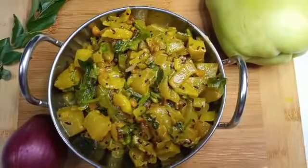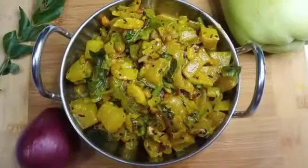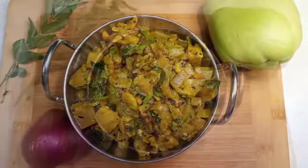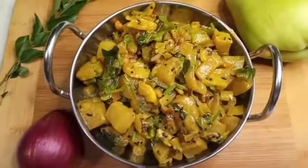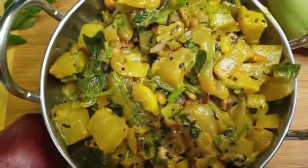I will be doing the chow chow palkar. You can use the chow chow palkar. I am going to make a recipe for you.